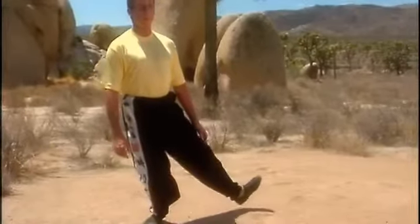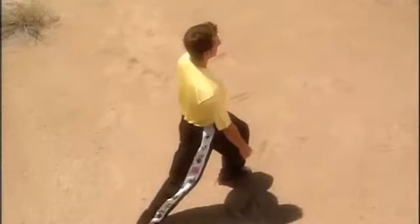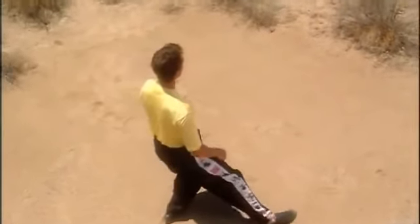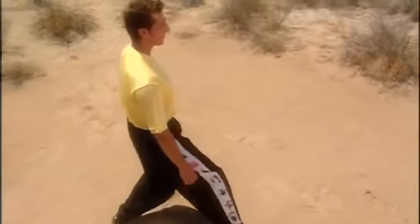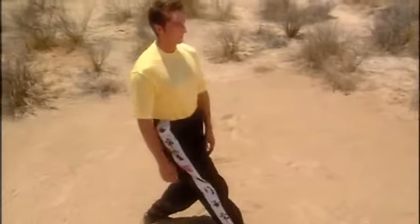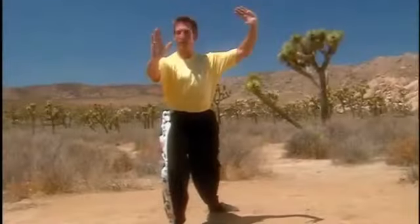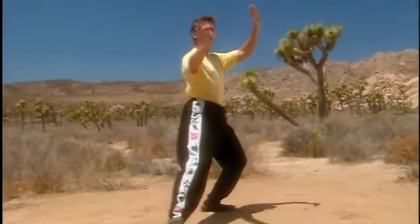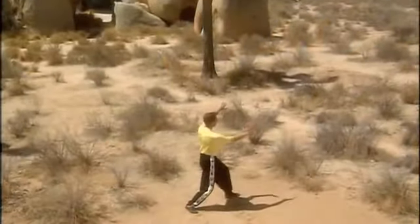Step to the side with the right foot, then shift back and turn slightly to the right. Feel the right foot before stepping with the left foot, then shift back and turn slightly to the left. The right palm lifts overhead. Stay down and come back to center for a movement called Fair Lady Works at Shuttles.